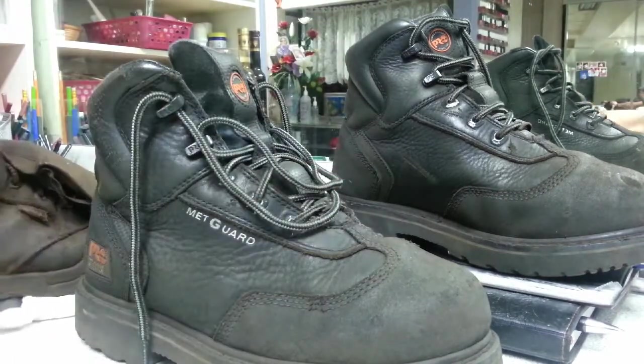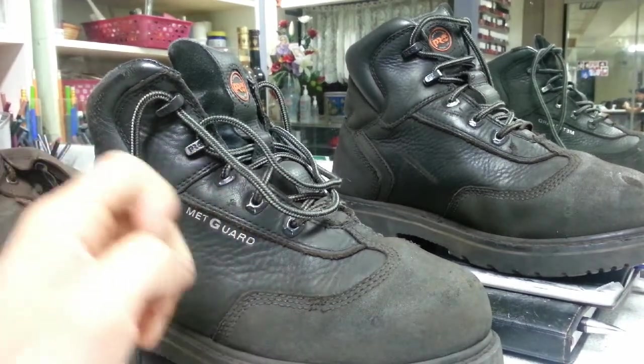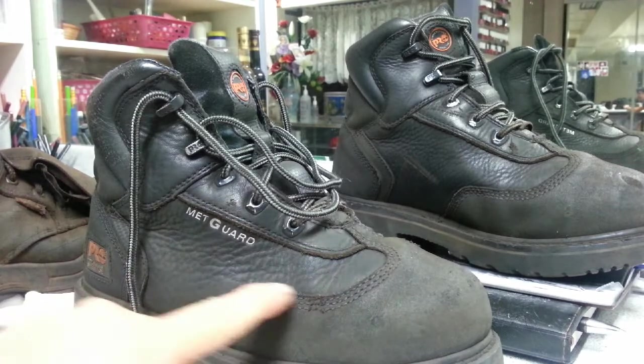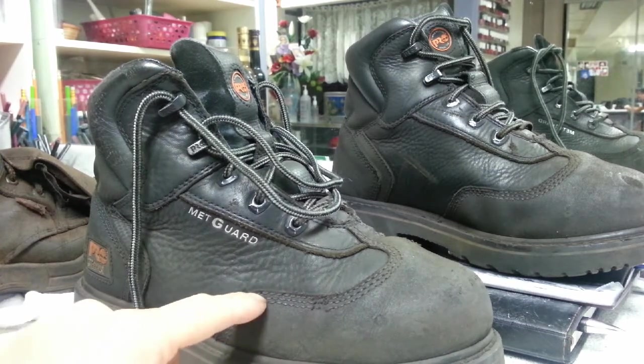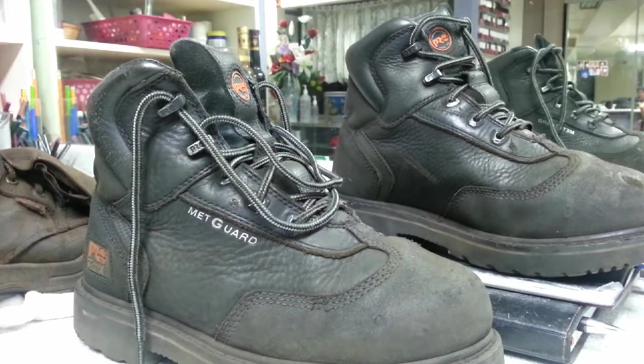The stitching is made from Kevlar. You can see a little bit of peeling here, but that's kind of normal with what I do. Overall it's a very sturdy boot and I recommend it for anyone that is interested. Thanks for watching and we'll see you next time.